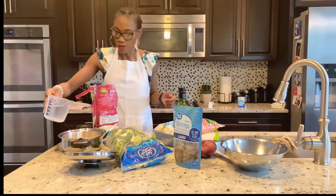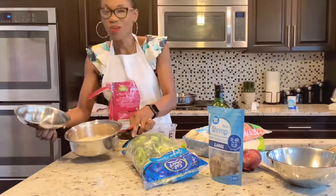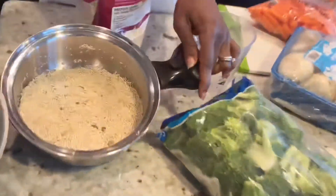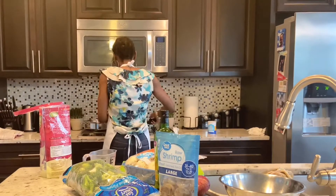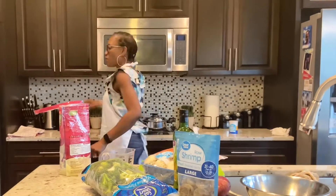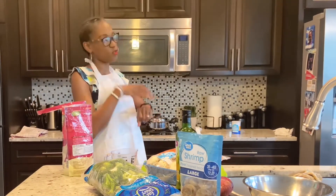Let's see how that looks. I'm going to put this to boil for 15 minutes. Right now it's 6:56, so 15 minutes will be like 7:15.